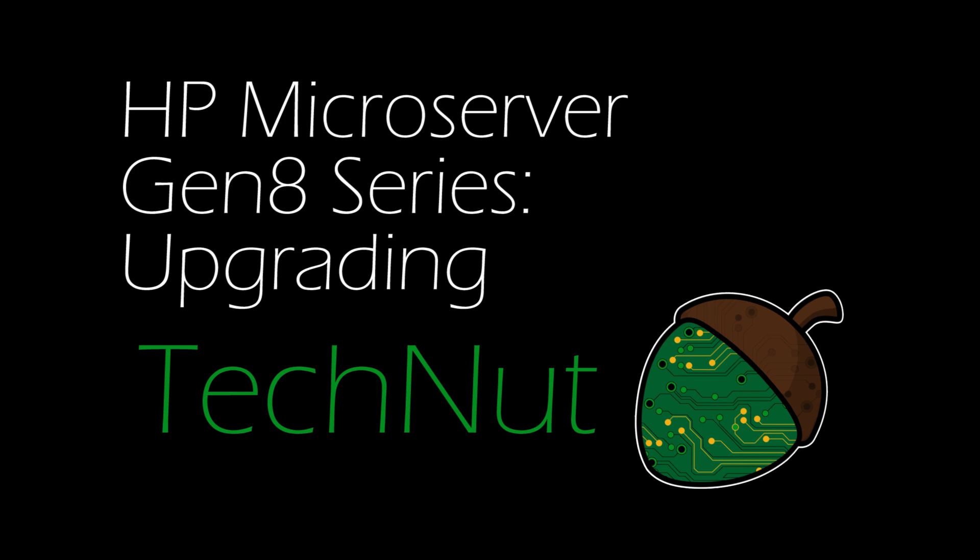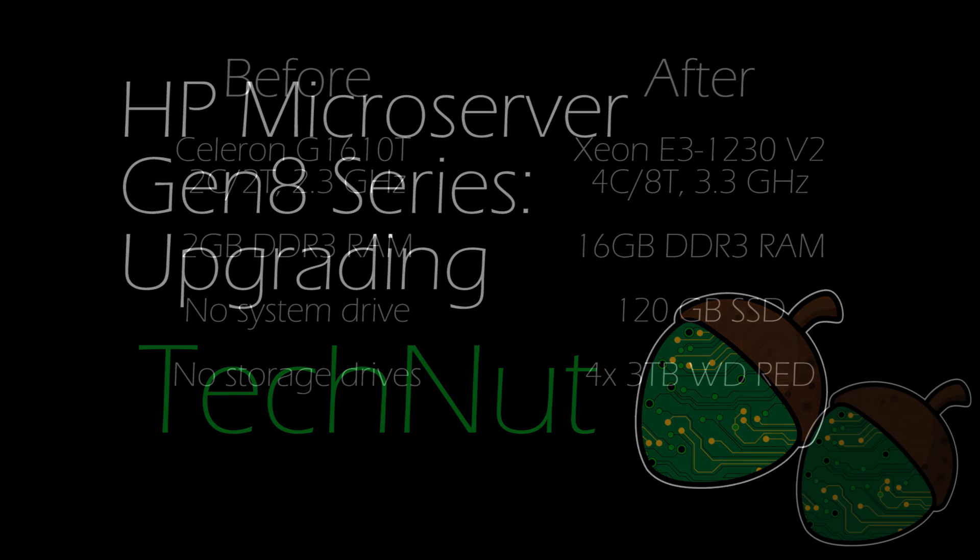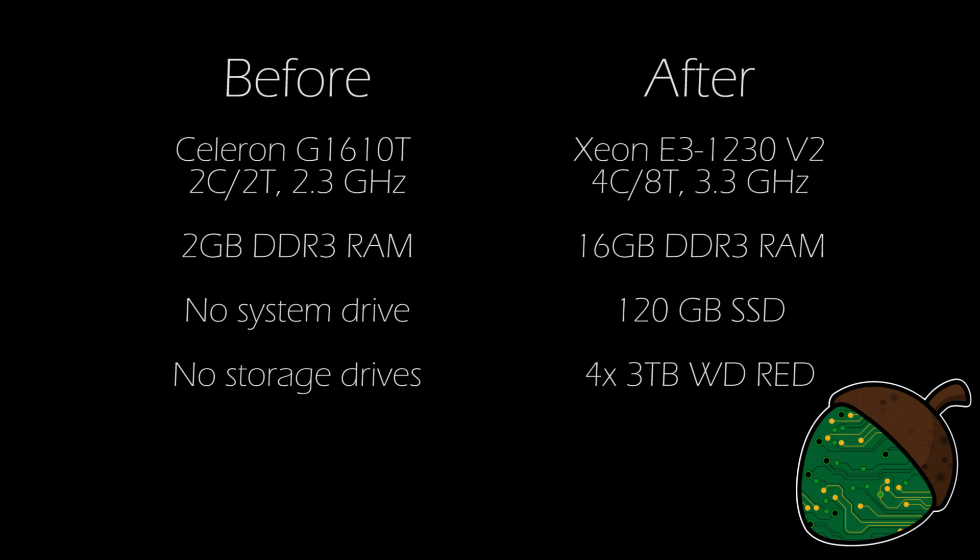Hi and welcome back to TechNAT and the second part of the HP microserver gen 8 series. Today we're going to upgrade the system. We're going to upgrade the processor to a Xeon E3-1230v2, which will give us four cores and eight threads alongside 3.3 gigahertz.